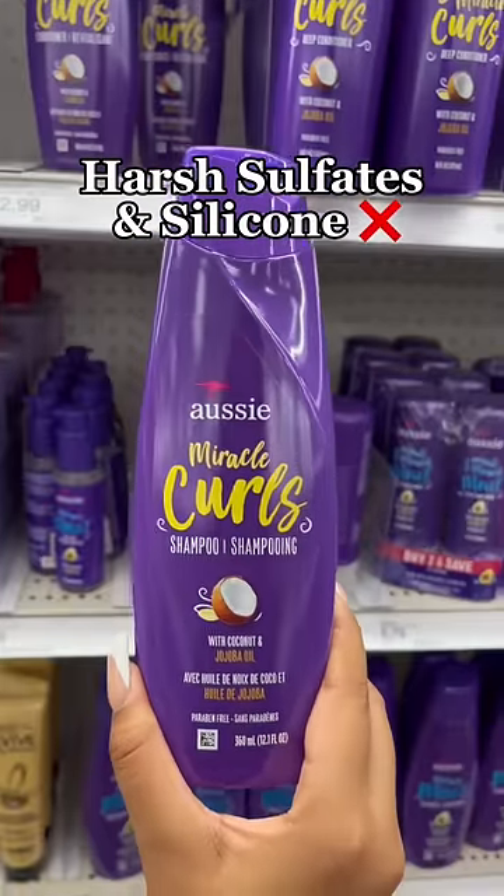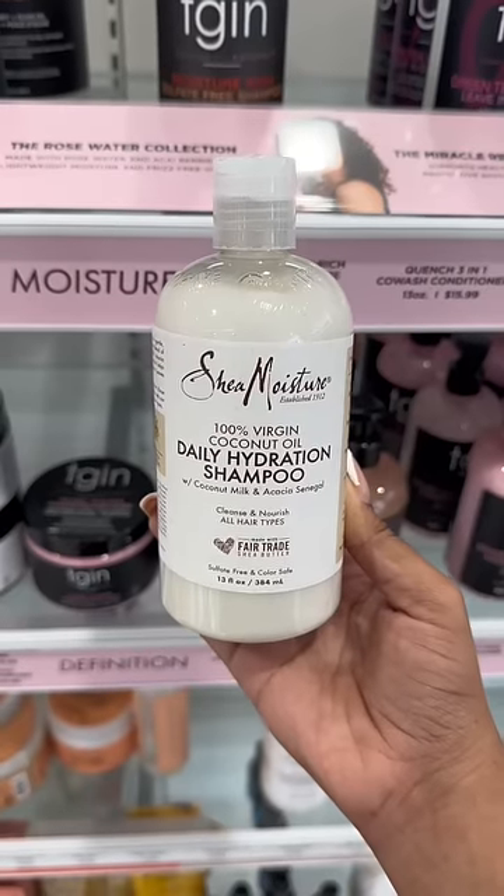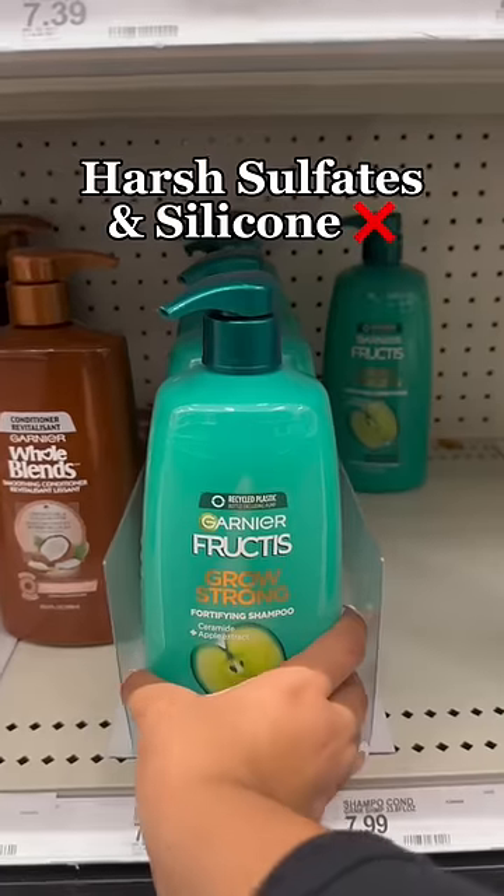Okay, so you have dry hair and you like using this one, right? But it also contains harsh sulfates and silicones. So instead, use this one — it's coconut-based and it's great for dry hair.